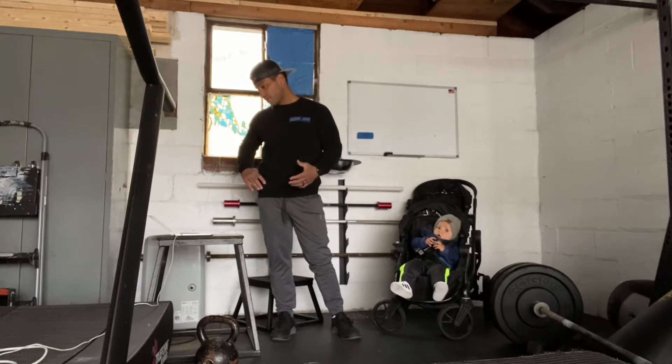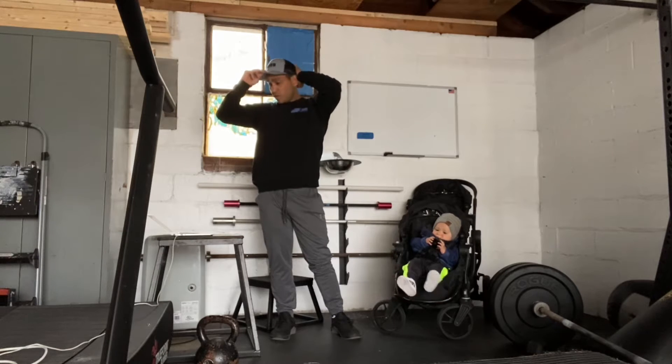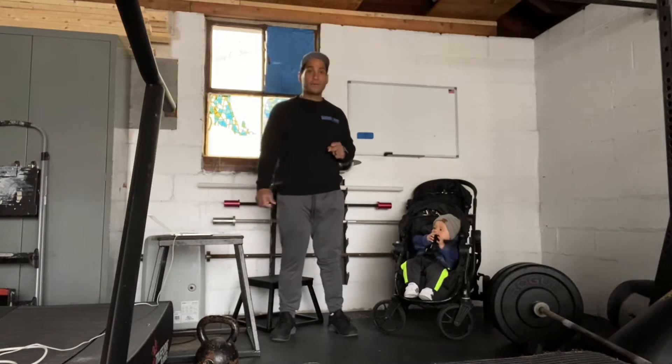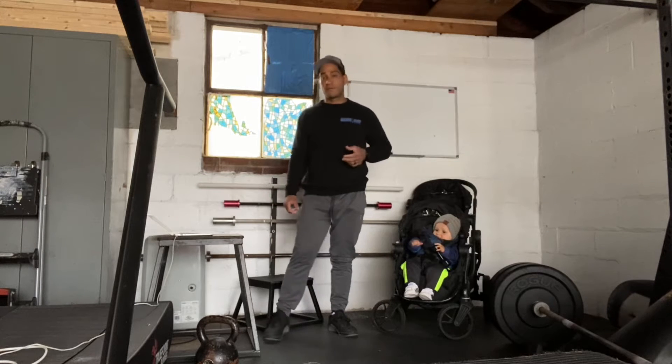Today's workout is pretty straightforward. We have 25 minutes — 0 to 10 minutes we're looking to run a mile, but we don't want to push that mile. We have a little afternoon session that's a little dicey, so we want to make sure we save ourselves on that run. We're looking at 85 to 88% effort.